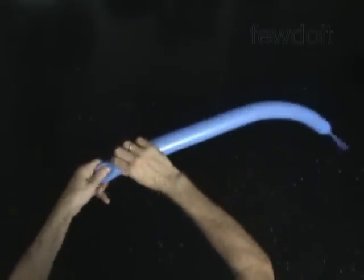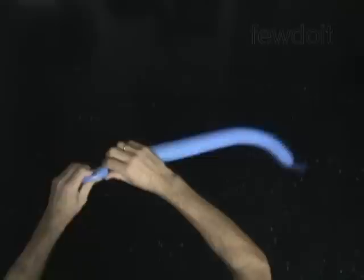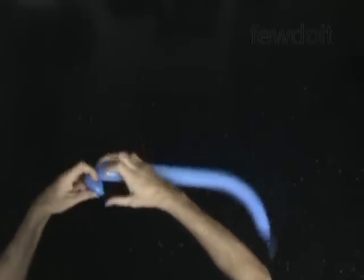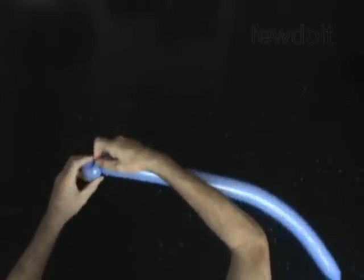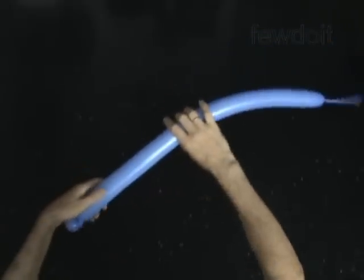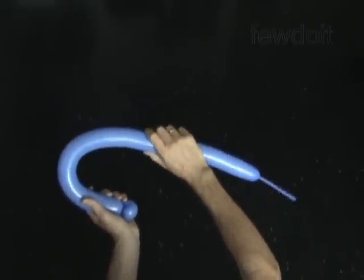Twist the first soft 1 inch bubble. Lock both ends of the first bubble in one lock twist. Twist the second, about 15 inch, bubble.